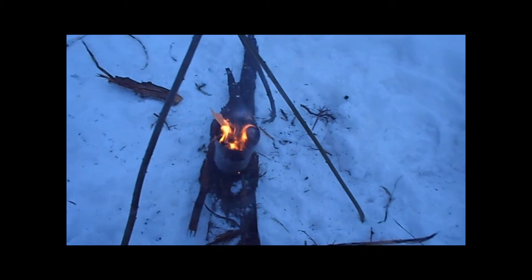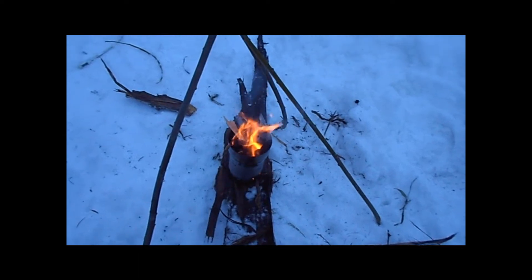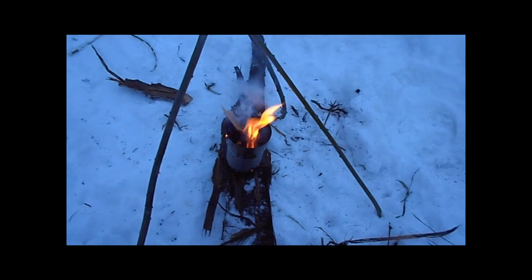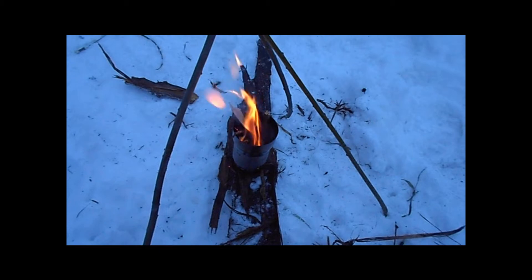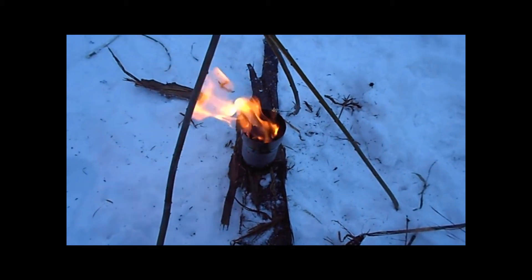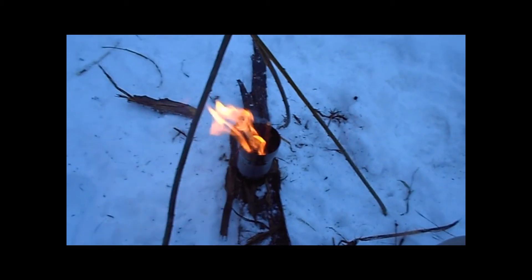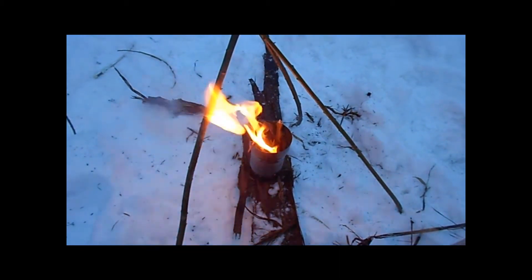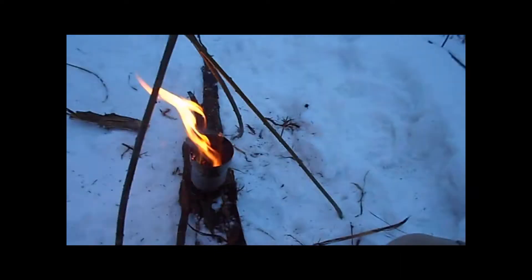Alright, sorry about that — too many distractions. My buddy from Forgiveness Daily was out here with me and apparently he couldn't find me, so that was why there was a text message in the background. Anyway, I went ahead and got this fire going nice and strong. So I'm going to go ahead and get my small kettle set up over this tripod I made out of some willow branches and see if I can boil some water out of the snow.